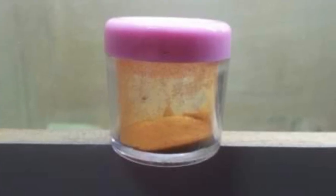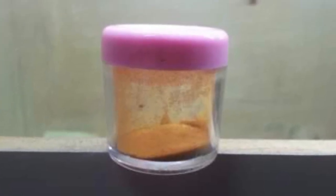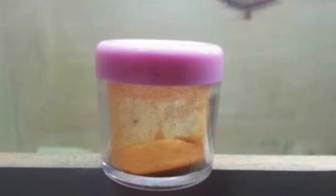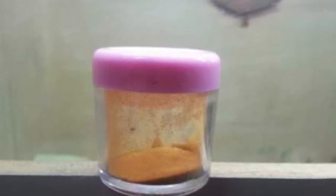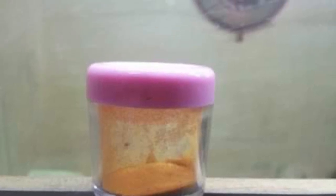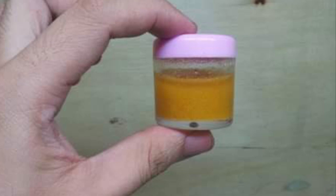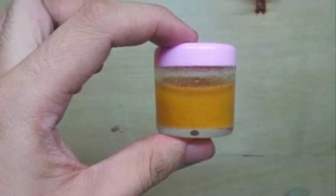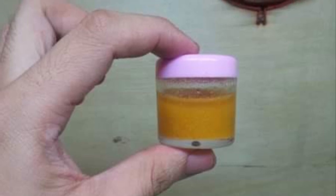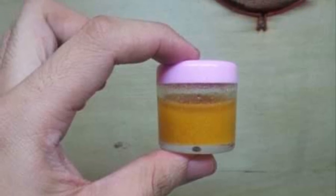Seeds may be stored in small canisters. Addition of a small amount of silica gel helps keep the seeds dry and prevents molds and bacterial infection. For sterilization, a five-fold volume of 2% Clorox or 5% hydrogen peroxide (10 volume) is added to the seeds and shaken briskly.